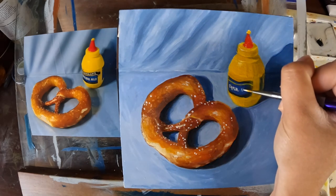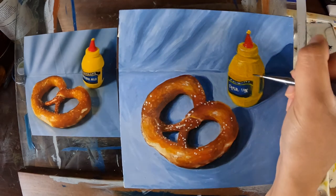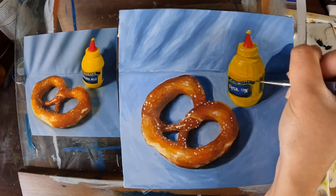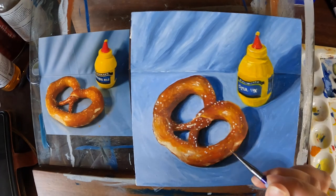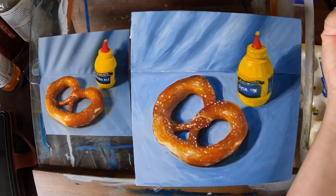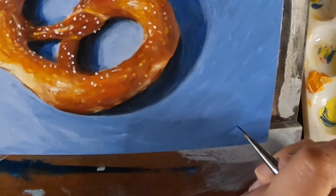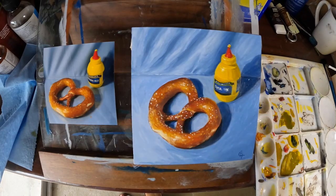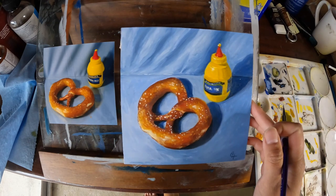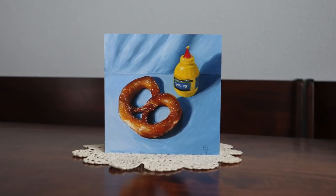And there we have it — our pretzel painting! I will let this dry in a closed, dust-free place like a drawer, and varnish it once it's dry to the touch. Thanks for joining me — looking forward to painting with you again soon.